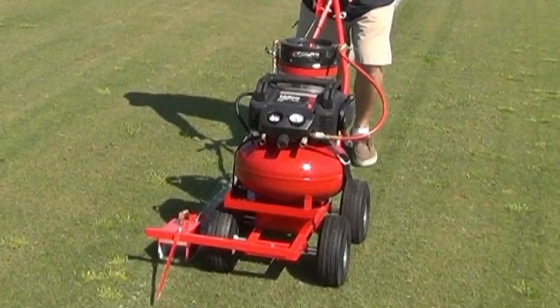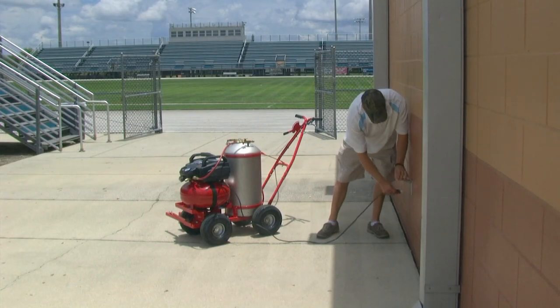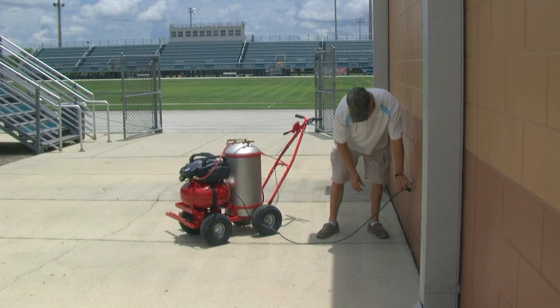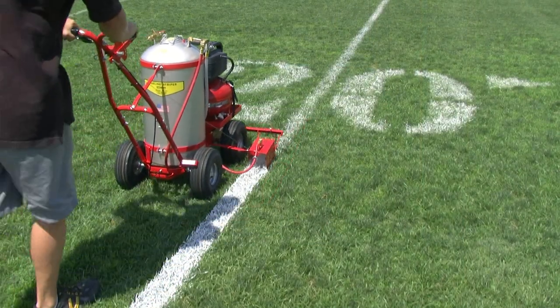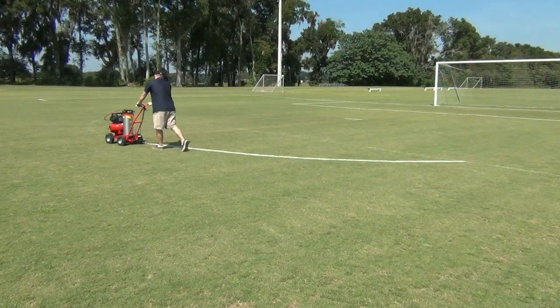Our newest model comes with an electric air compressor. Simply plug it into an electrical outlet with the six-foot cord included, and within two minutes the six-gallon air tank is full with 150 PSI.